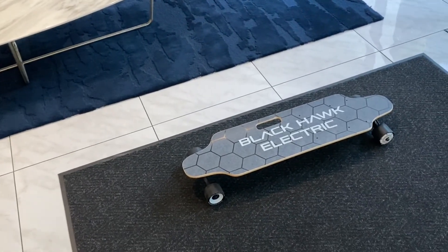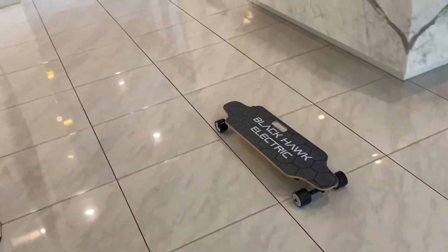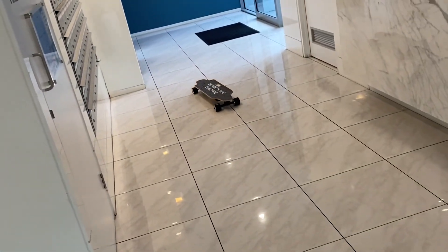So I'm going to show you how to do it. See, it's working, it's moving now. All right, stop.